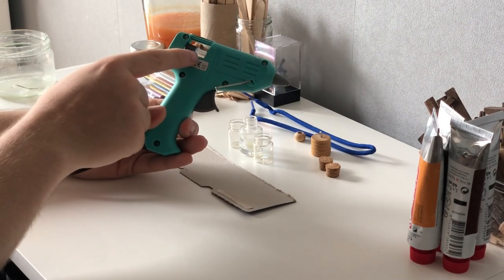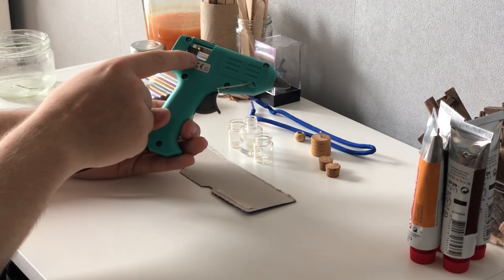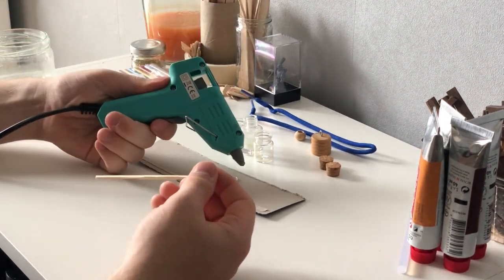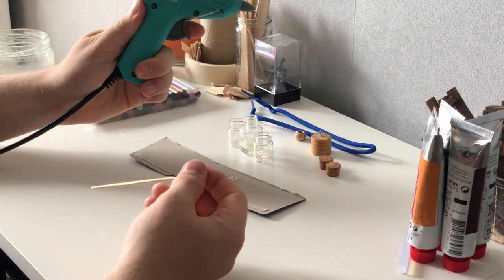Now you want to clear the transparent glue out of the glue gun. You can pull out the stick, or you can use a skewer to force out the remaining hot glue.